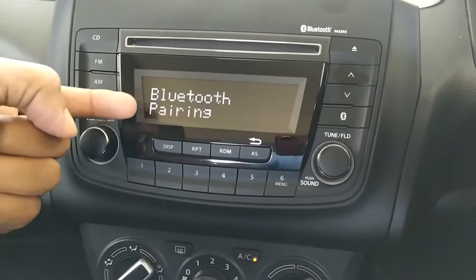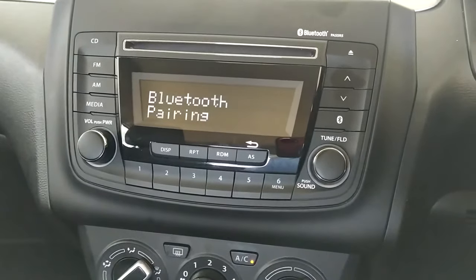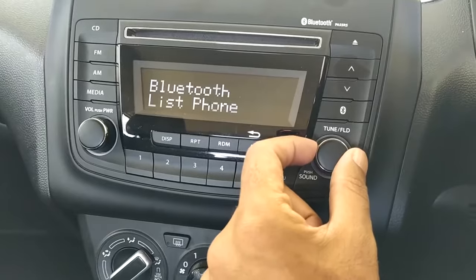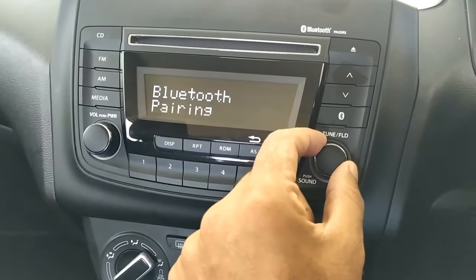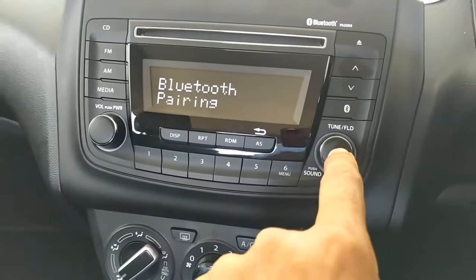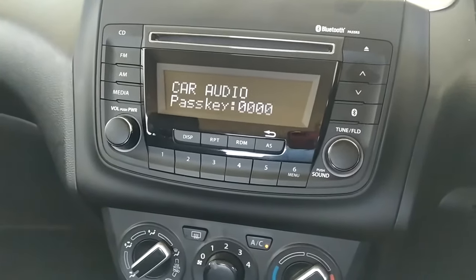People get stuck here because it says 'pairing currently' — that is not pairing, it is just a pairing menu. If you scroll this button around you'll see there are other options like 'list phone,' 'list audio,' etc. Don't go anywhere else — once you're at 'pairing,' make sure you press the button again.